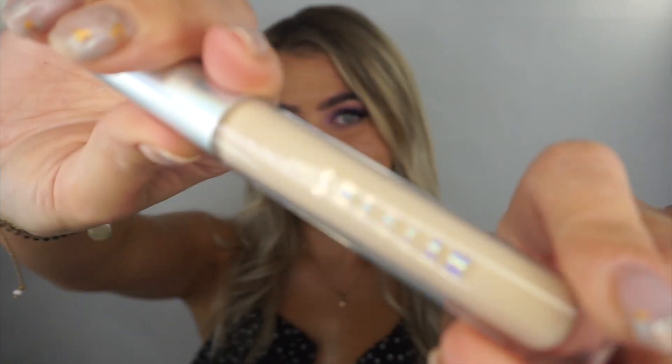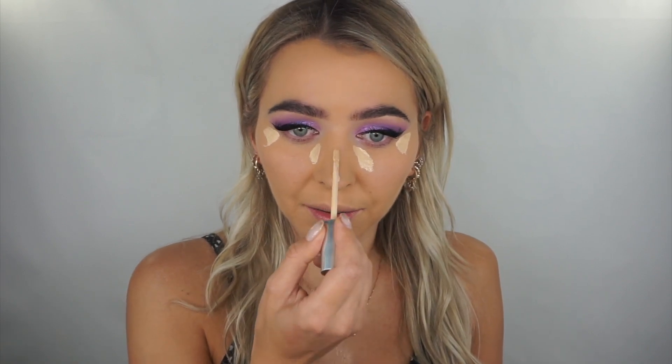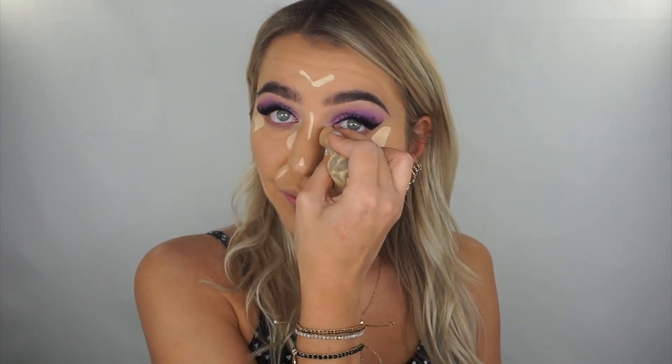I'm going to quickly apply mascara and false lashes off-camera, and do my base. Then we can do the concealer and lower lash line. Foundation is on — let's check this concealer. I'm going to apply it under the eyes and the inner corner because I want more of a cat eye effect. I'll do a proper highlight — contour and highlight like I normally would. It blends very easily — very, very easy!